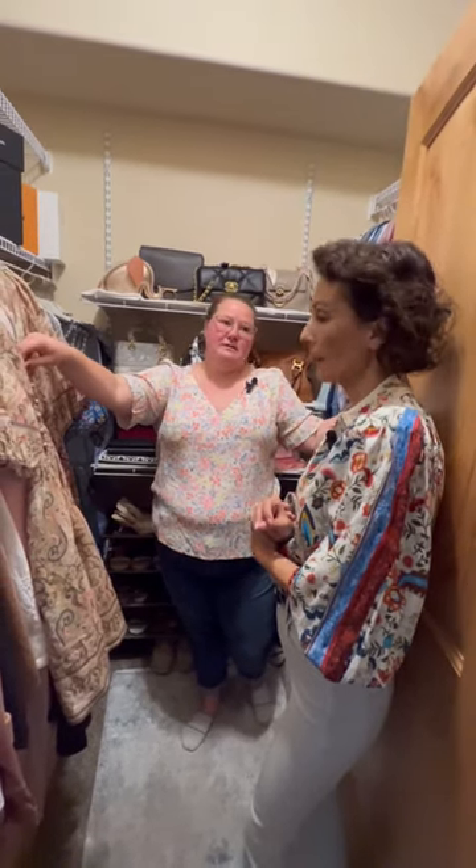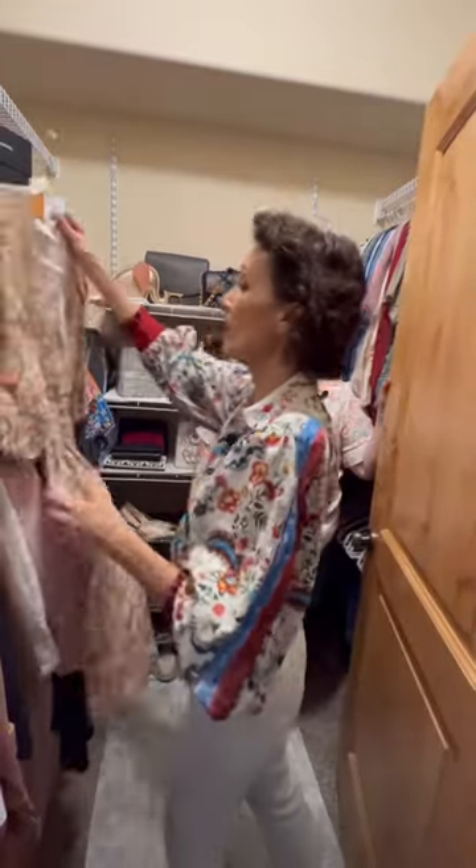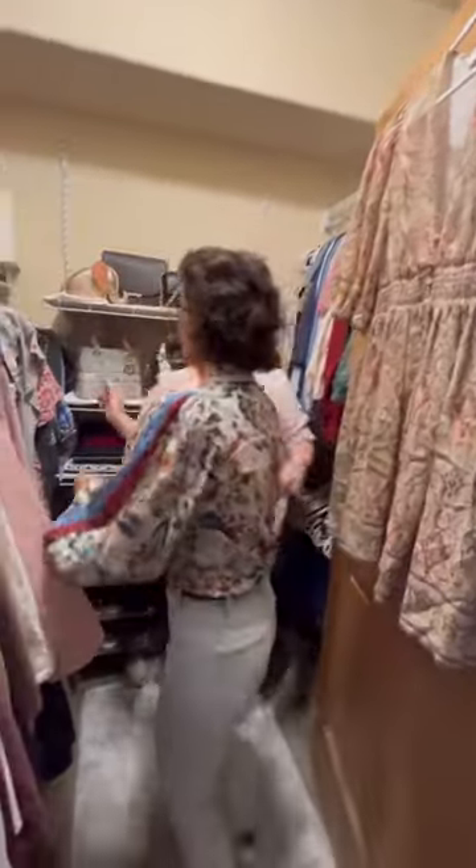Let's do that. Can we set this aside as alterations? Because it would be a shame for you not to wear it. Yeah, and I paid full price for that, so I would like to. That's gorgeous.